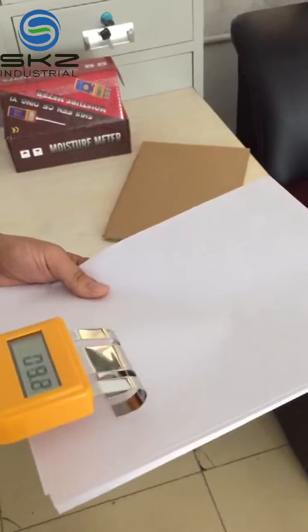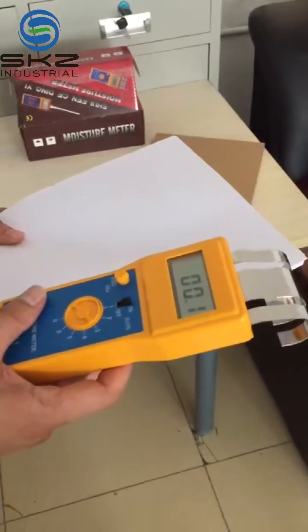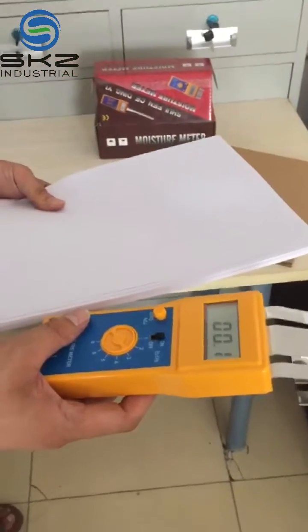Measure at different points. Most importantly, the sample thickness must be more than one centimeter.